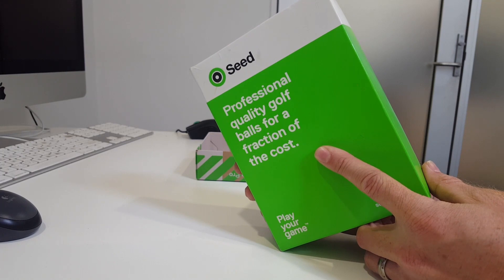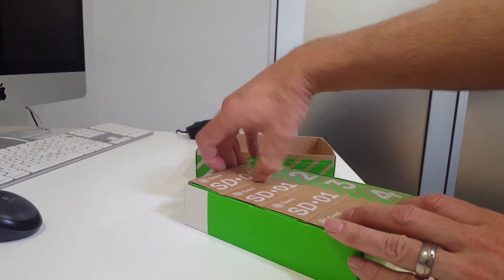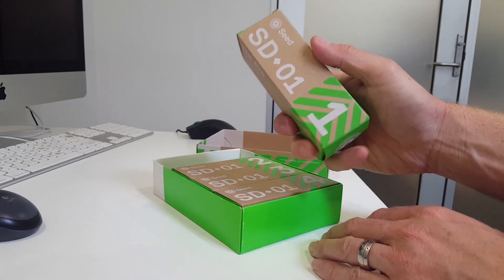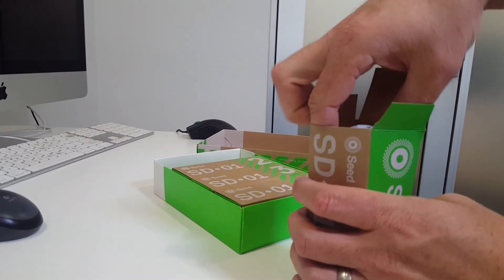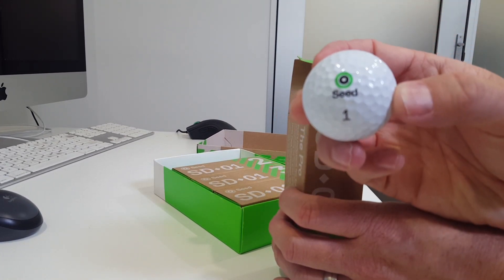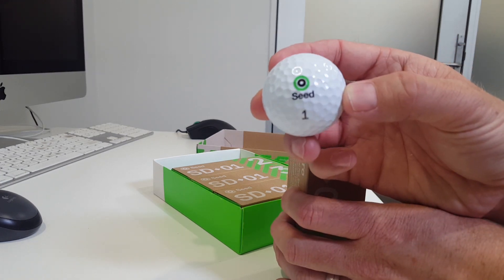Professional quality golf balls for a fraction of the cost. Let's take one of these out. Numbers everywhere — okay so these are numbered. I assume these will be the ones that we should play first, though they're all the same. Number one.